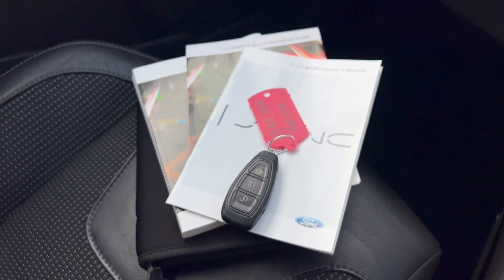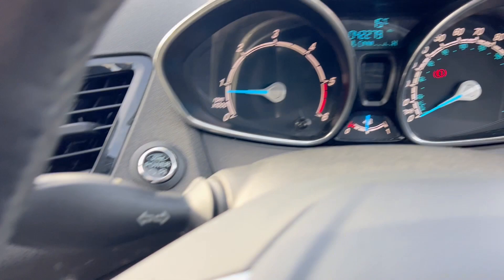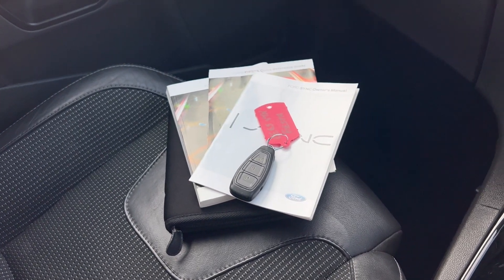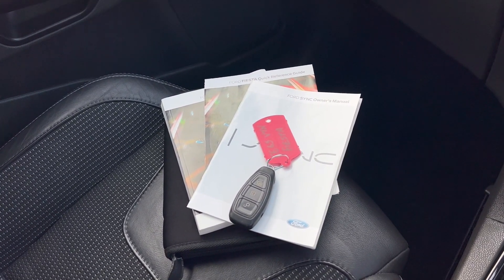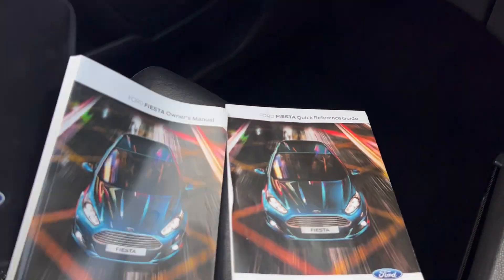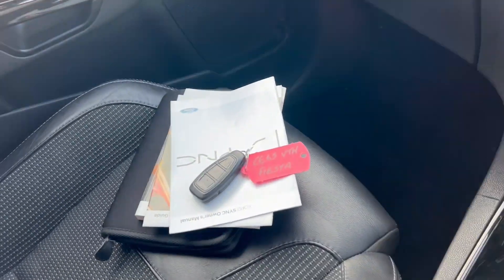We've only got one key. I cannot find the service history. I do have the V5, but can't find the service history or the second key, which I find a bit strange because this is quite low mileage and it does look very clean and tidy throughout. So I have a strong feeling there is probably even a full service history on this. I will continue to look for it, and if I can find any history I'll attach it to the auction photos. There's no history inside the booklet, but it was all kind of loose in there as though someone had taken something out — so I've just got a funny feeling there is possibly a service book with history and maybe another key somewhere.